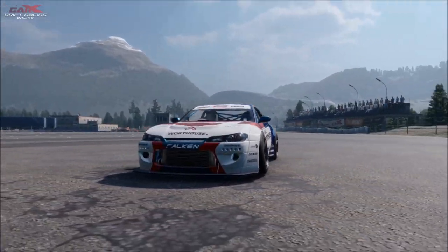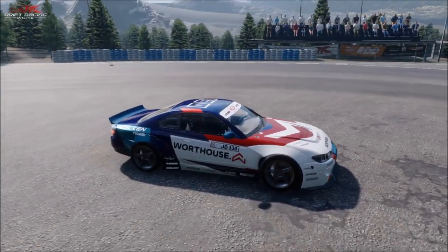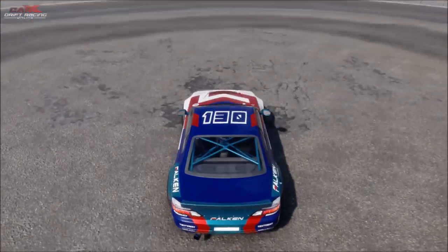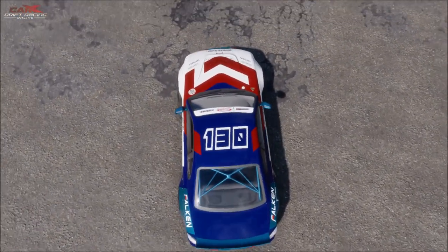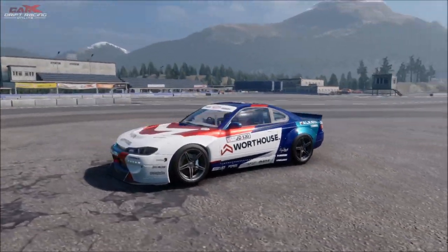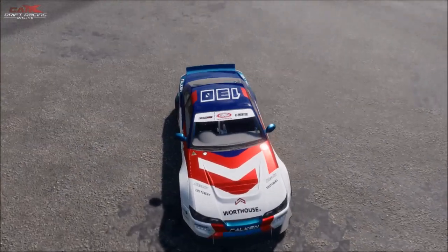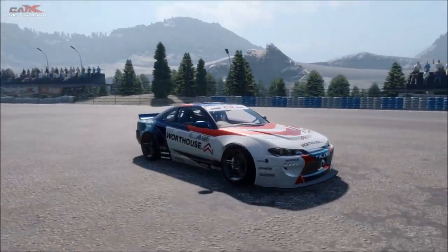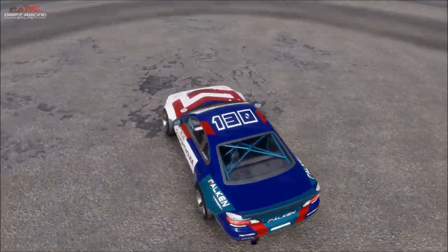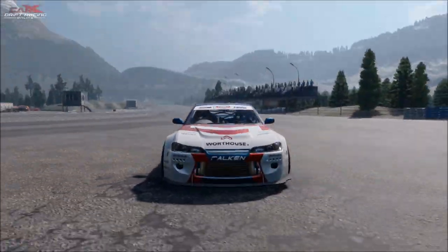The only difference is the wing mirrors and the roll cage are metallic blue - in real life they're white. On the game you can only change the spoiler cage and the wing mirrors at the same time. If you don't have the shiny metallic light blue it just doesn't look right. This is as close as you can physically get to the Warthouse James Dean Formula Drift livery on CarX Drift Racing Online.